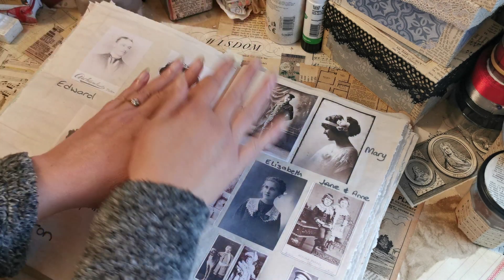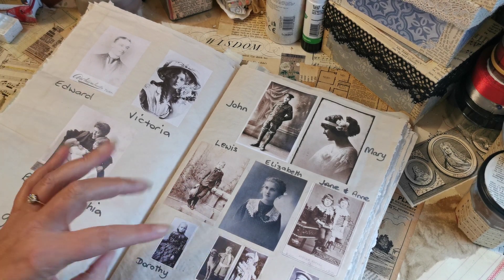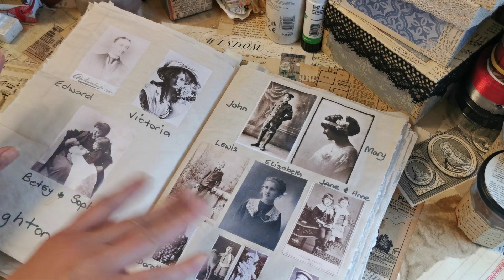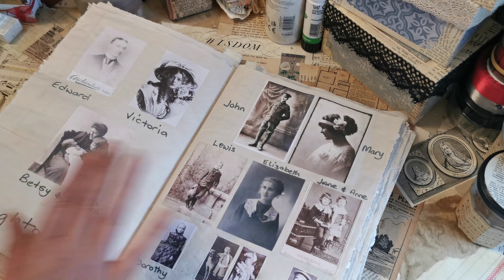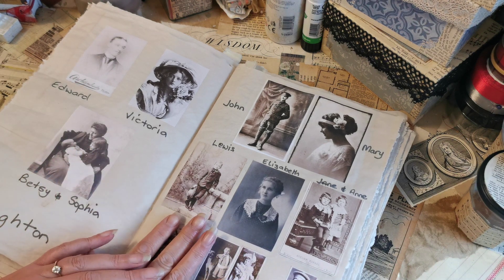I decided I wanted to do a family tree as part of the heirloom journal, because if it's heirloom you'd have your ancestors in it. First and foremost, this is not my family — these are photographs from a kit that I have. I was busy building my make-believe family tree and I remembered that one of you wonderful subscribers had left a comment on one of my previous videos. I think it was the video for paper clips and safety pins.